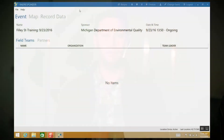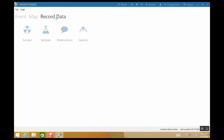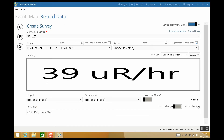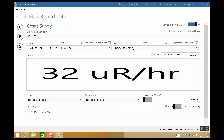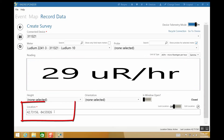Let's do one last check to make sure everything is connected properly. Go back to the event screen and click on the Record Data button. Then, under the survey menu, click the plus button. You should see several pieces of data that will be updating automatically if everything is connected correctly — there will be a meter display showing the reading, as well as the GPS location, which will update as you move. If everything looks good, you've successfully set up Rad Responder.